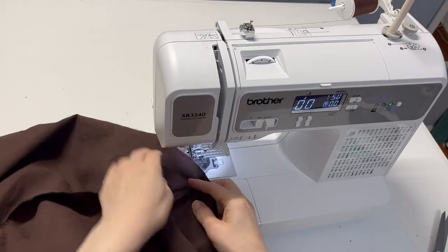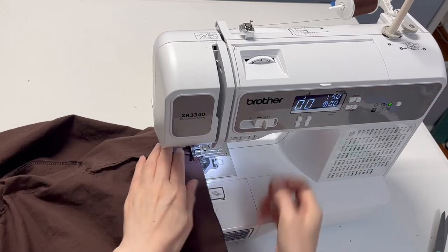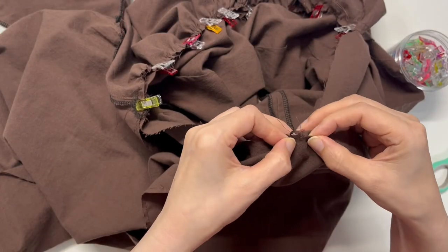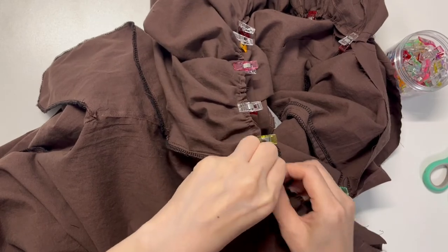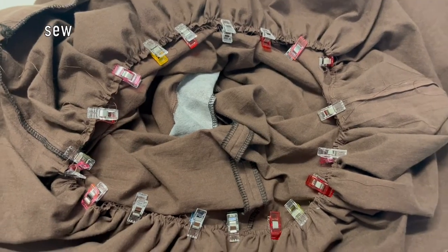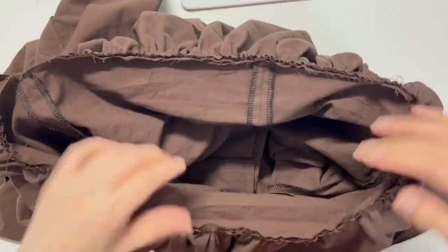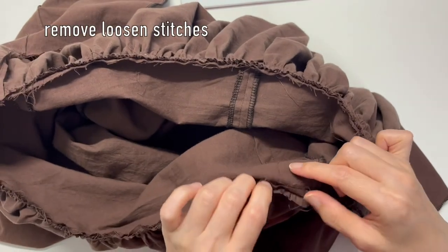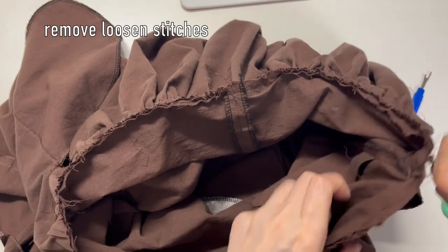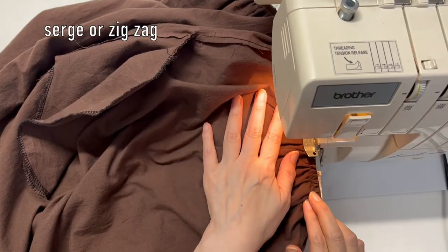Gently pull the upper thread of the skirt until the length matches the top. Pin it and sew right sides together. After sewing is done, remove the thread of the loosened stitches. Serge or zigzag the waistline.